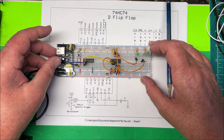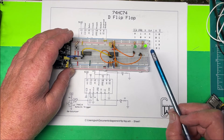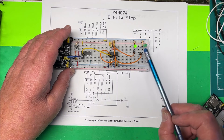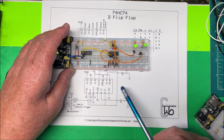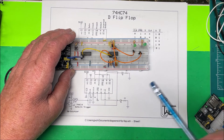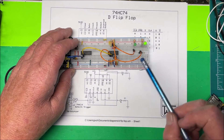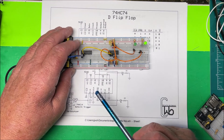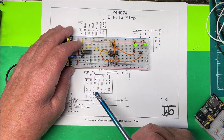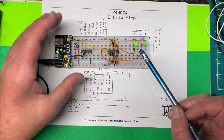Now if we turn this on and clock it — hit it once, we have one; this is a one and this is a two in binary. Hit it again, this is two. Hit it one more time, now it's three — two and one is three. One more time it goes to zero. If I had more chips I could count higher, up to 16 or so. One, two, three — it's working, it's a binary counter.